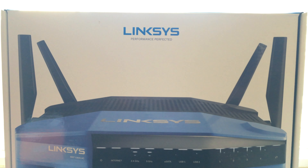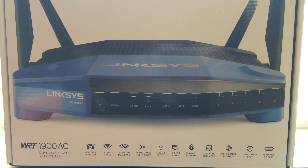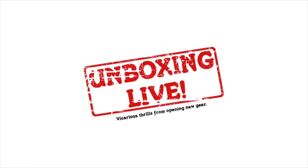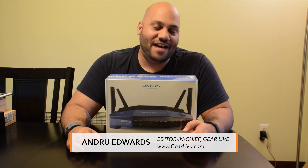Welcome to Unboxing Live, the show that brings you vicarious thrills opening new gear. In this edition, we're opening up the Linksys WRT1900AC 802.11ac router.